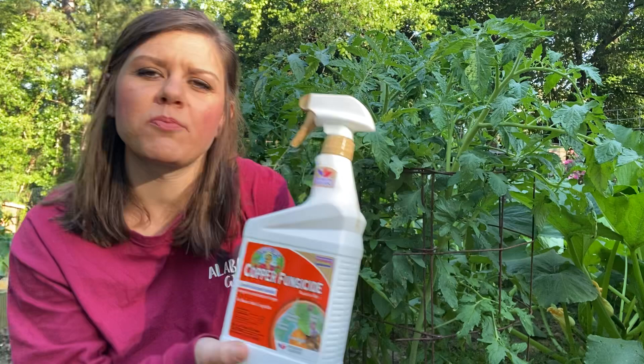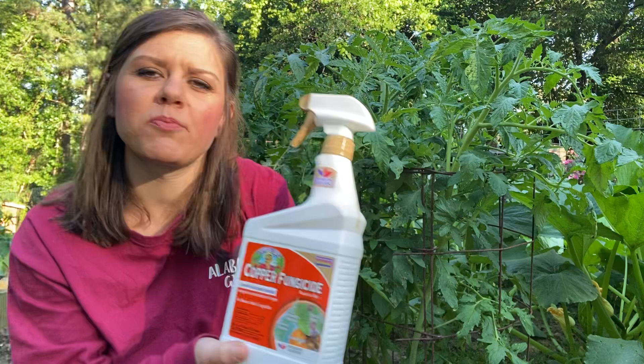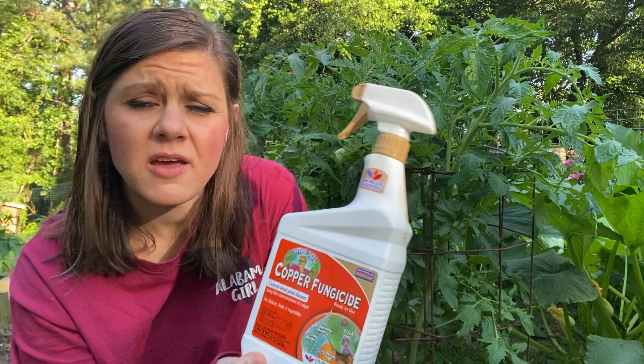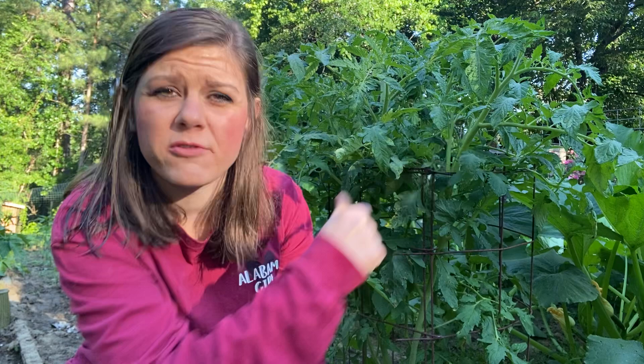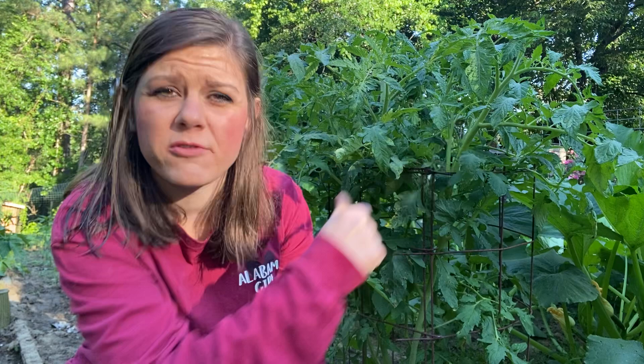We've hit these plants heavy with this. Everybody looks good — I went ahead and preventatively treated the rest of my plants with this, and it's done great, except these two, maybe three plants. I'm going to prune these up heavily. But the problem is, when you start pruning, you're getting that disease off, but you're lessening the amount of plant — and the plant is already under attack and already compromised. They're having trouble growing, not producing as well.